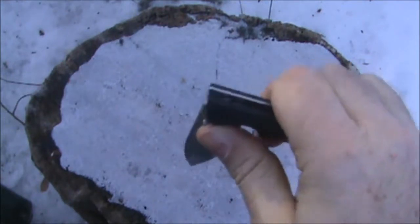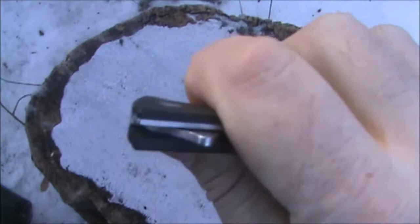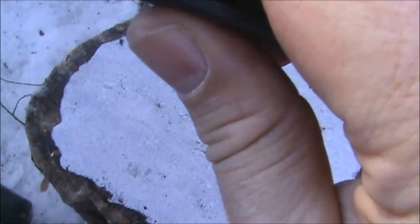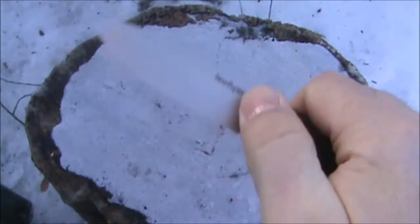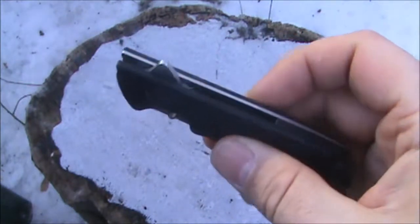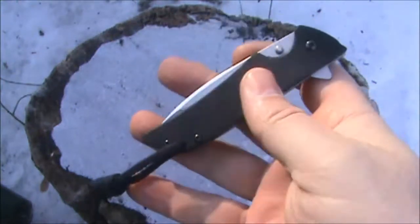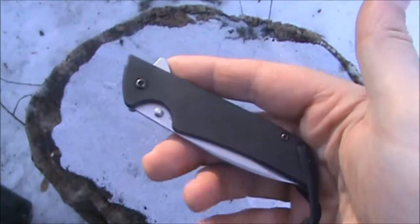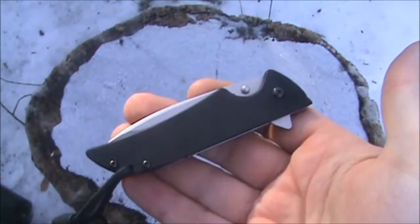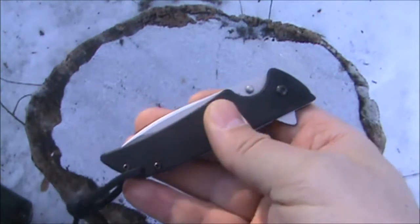It's a very smooth opening, but I cannot tell what the pivot washers are constructed of. I believe they're either phosphor bronze or Teflon washers — I can find out for sure if anybody wants to know, just leave it in the comments. So would I recommend this knife to anybody? I sure would. It's a classic knife and there are many videos on the internet about it — it's well loved, and I can understand why. I'm very happy with mine.